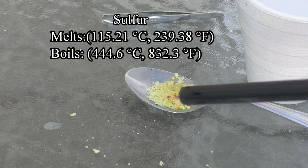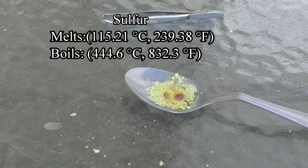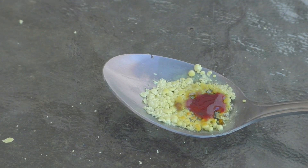Sulfur's melting point is 115 degrees Celsius or 239 degrees Fahrenheit. Its boiling point is 444 degrees Celsius and 832 degrees Fahrenheit. Sulfur's density in its solid state varies between allotropes, anywhere from 1.92 to 2.07 grams per cubic centimeter.